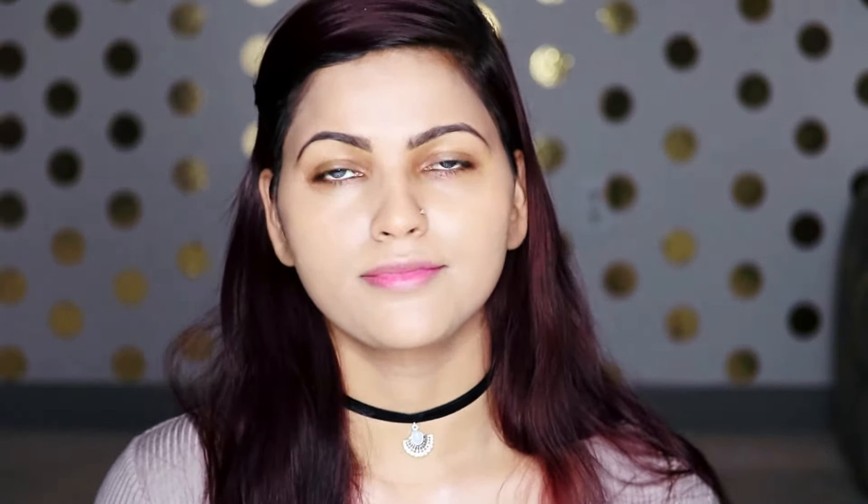This is how the second layer looks — it is very luminous and I really like it.